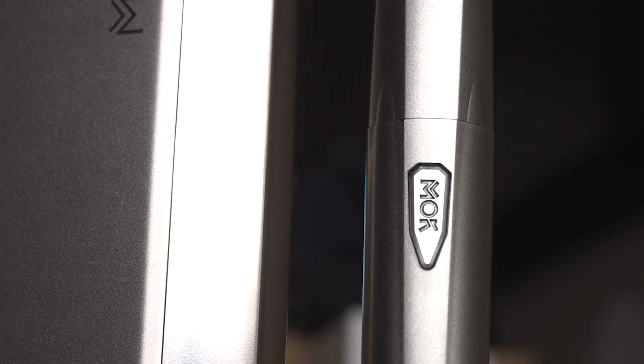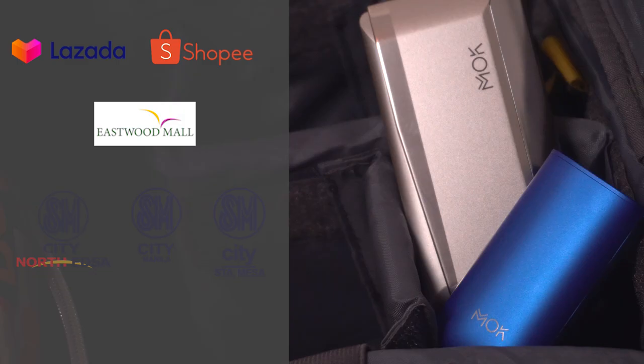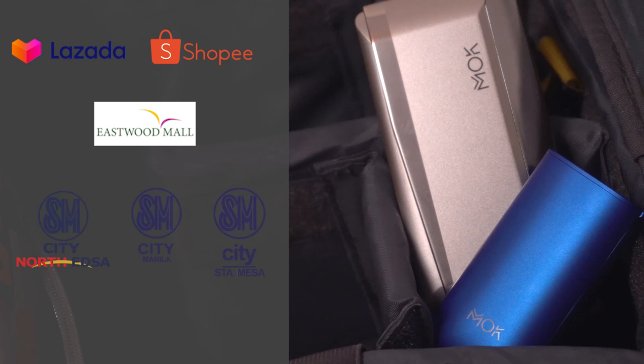If you're interested, grab all of these from Mok's official online stores in Lazada Mall and Shopee Mall, or from Mok's specialty kiosks located at Eastwood, SM North EDSA, SM Manila, SM Santa Mesa, and Met Live. Mok is also available in GrabMart Express where you can get your Mok and accessories within 60 to 90 minutes — super convenient.